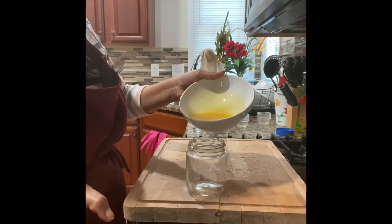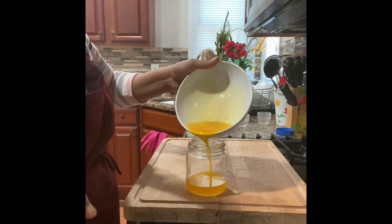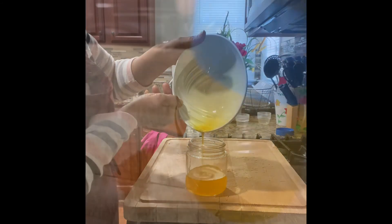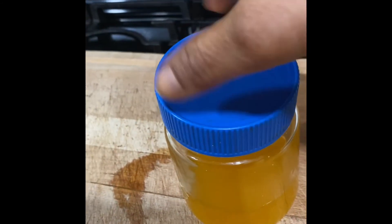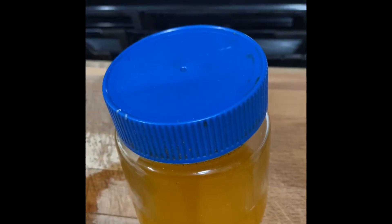You can store the serum in an airtight container. Here you go!